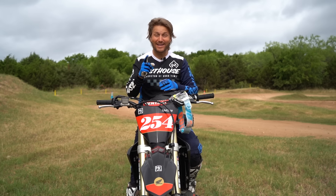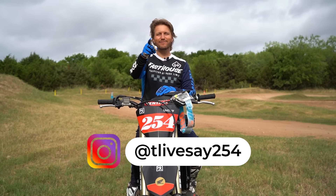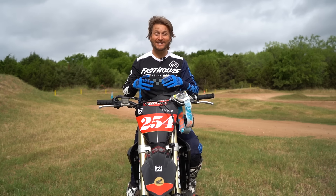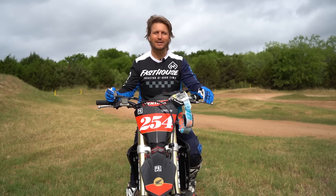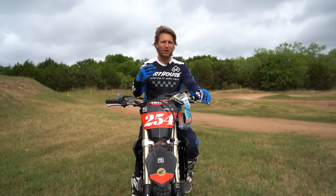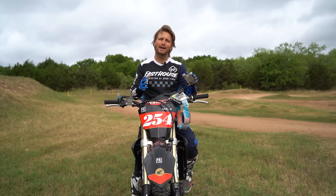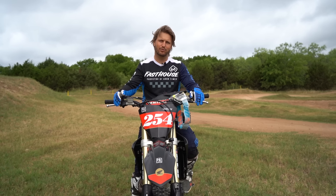What's up guys? Tyler Livesey here, that's at tlivesey254 on Instagram. Today, we're going to learn how to jump the bike straight. It's like the biggest question we get in our email inbox — why am I jumping sideways and when I land, I'm swapping and crashing. So we're just going to go over three simple things that you can start to apply to make sure your bike's jumping as straight as possible.